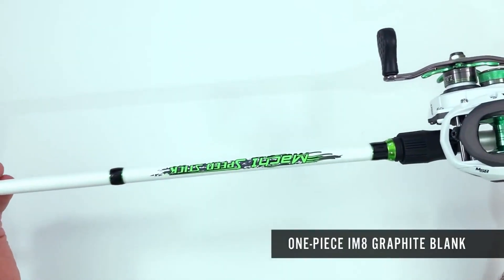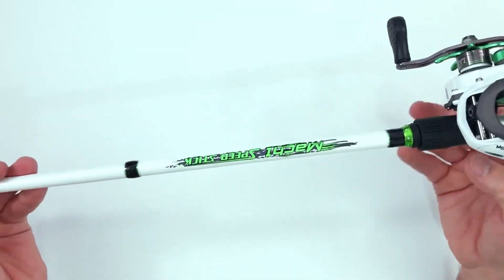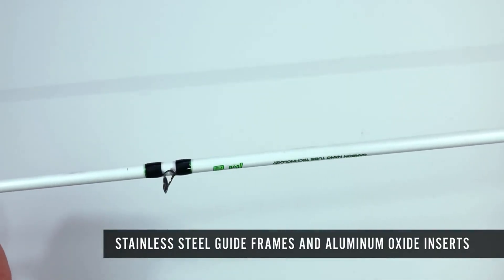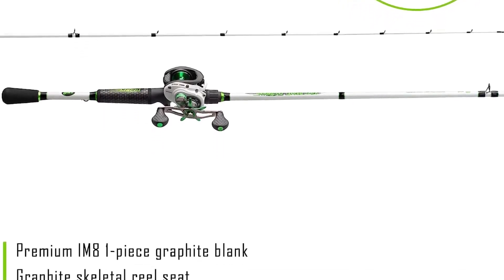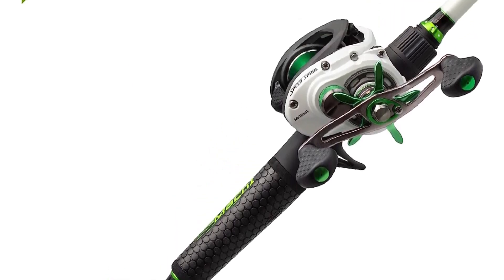One sweet feature this newer tandem offers is four disc-mounted brake shoes that improve casting accuracy. It's a dual braking system that relies on magnetic and centrifugal technology, meaning easy, smooth control. You basically get the same drag as the earlier model, the Laser MG, which has a max of 15 pounds. It can handle inshore fish, big bass, or lunker lake trout — you're not very limited.